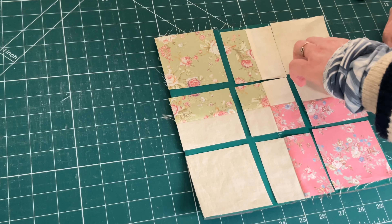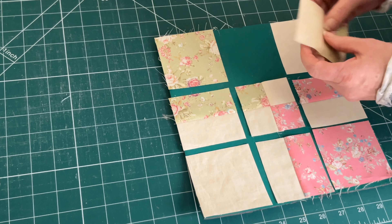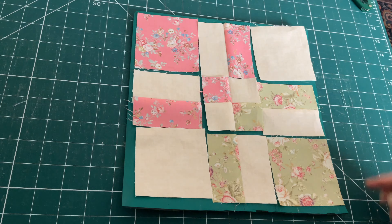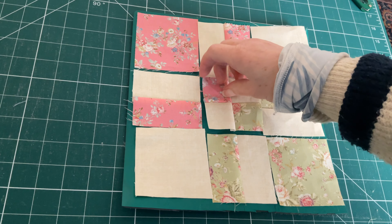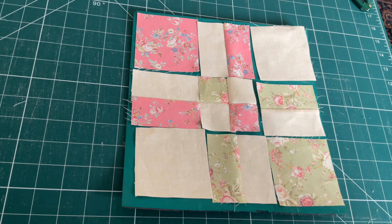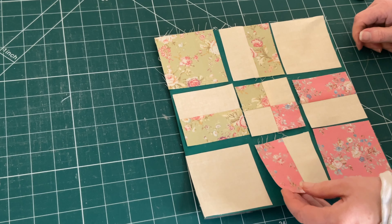We just need to rearrange the pieces now. Basically all I'm doing is taking the middle piece off each side and turning it around. Now take the center piece and turn it so the pattern squares are in the opposite corners. There are lots of other ways that you can do this but this is the way I've chosen for this video.